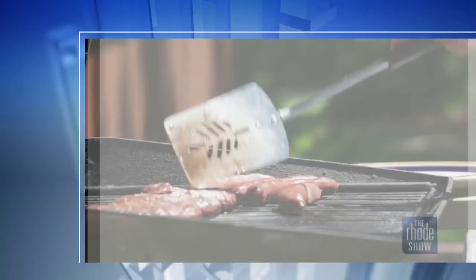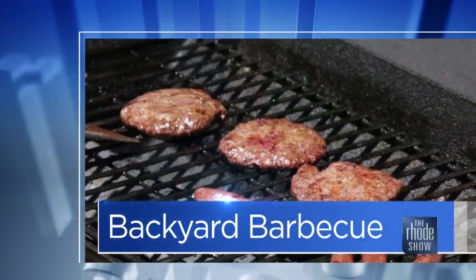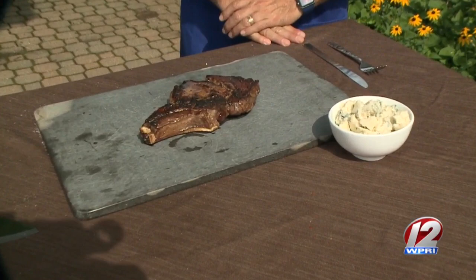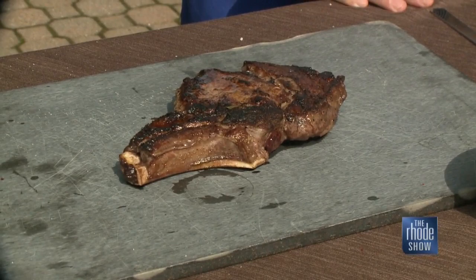We're back outside the backyard barbecue. Executive Chef Jake Burks is here. 1149 is the restaurant. We've got charboiled Delmonico steak that he just took off the grill, and it looks so, so good. We let it sit. I like to let it sit about a third of the time that you cook it — so if you cook it for six minutes, let it sit for a good two to three minutes.